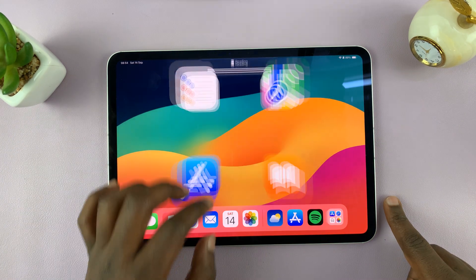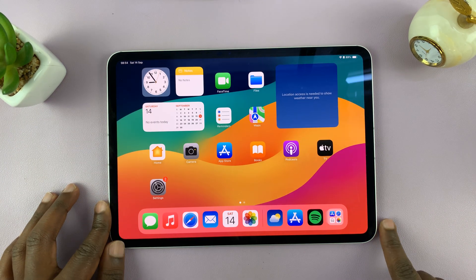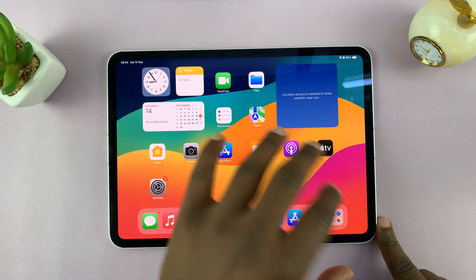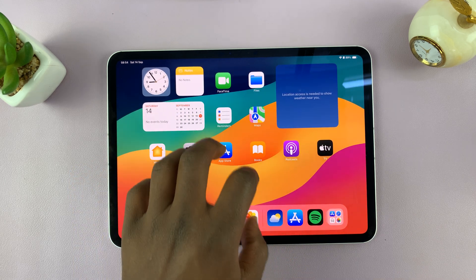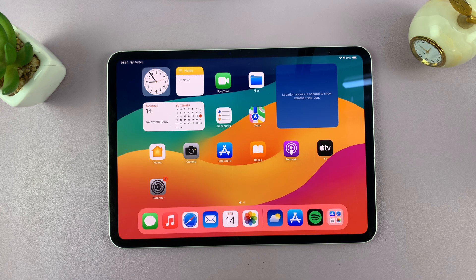In today's tech tip, I'll be showing you how to force restart your iPad. Now, if you have problems with your iPad — maybe it's frozen or stuck, or the touchscreen is not working for one reason or another — you can actually force a restart of your iPad.